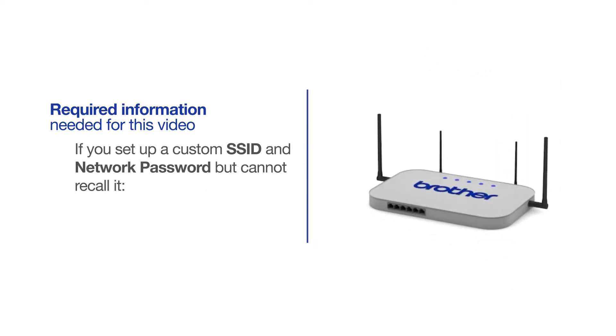If you've set up a custom SSID and network password and cannot recall this information, please contact your router manufacturer. Setup cannot be accomplished without this information.